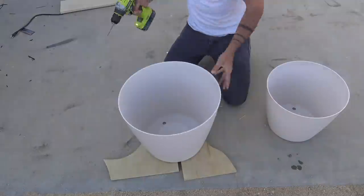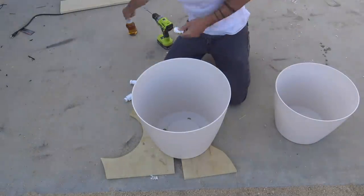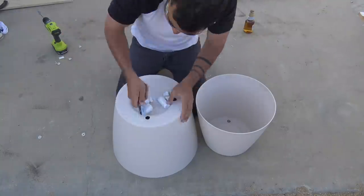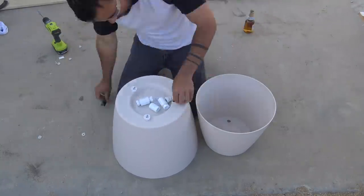These couplings will keep the planters about two inches apart at the bottom and they'll also serve as the drainage holes once the planter is finished. I also got threaded plugs that fit right into the couplings.